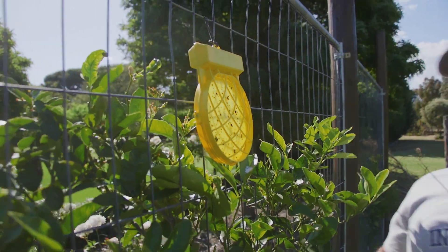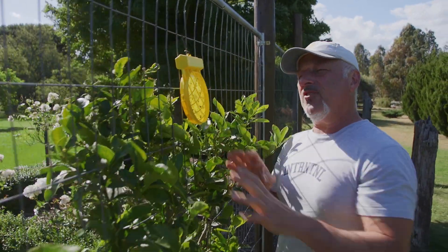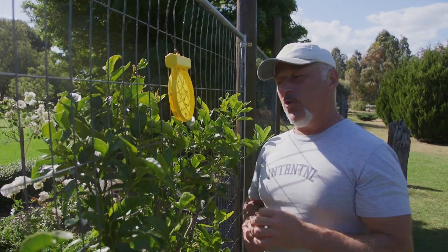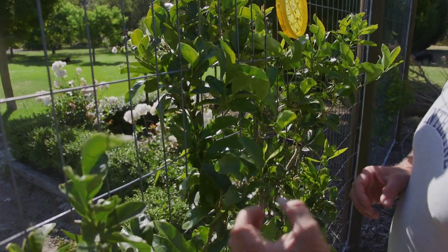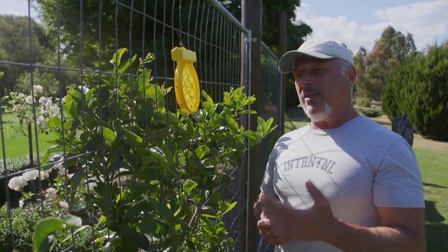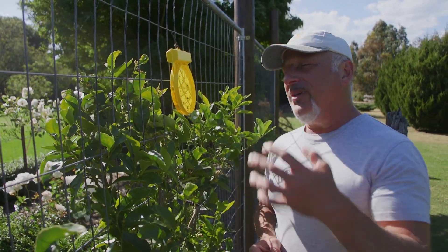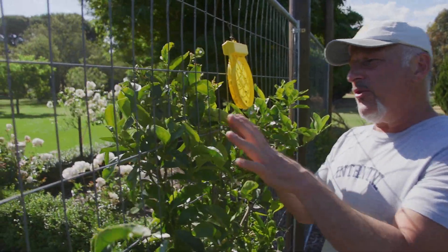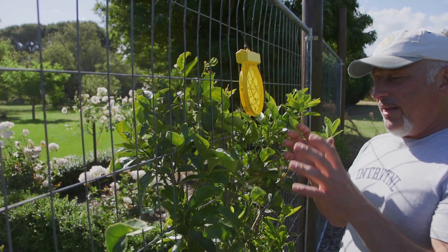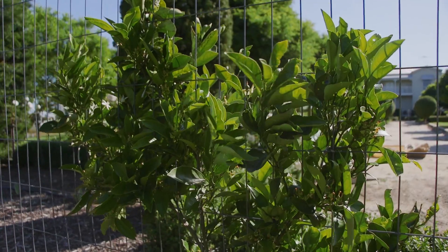This one here is for citrus gall wasp. They both use the same housing and sticky board but a different lure — specifically designed and patented to attract the egg-laying female citrus gall wasp. That way you don't get those gnarly branches and swellings that develop on the tree, which causes it to drop all its leaves and eventually die back. For existing galls, prune them off — any old galls with little holes are empty and discarded, so focus on the new growth. Hang up a Fruition citrus gall wasp trap for your citrus trees and a Fruition fruit fly trap for your fruit trees.